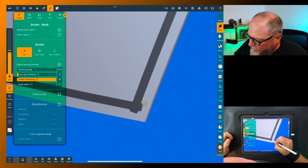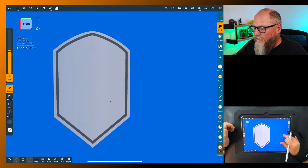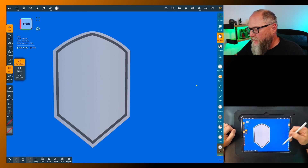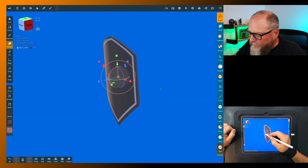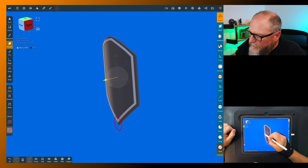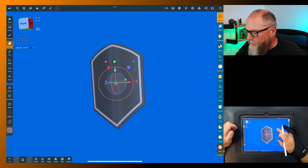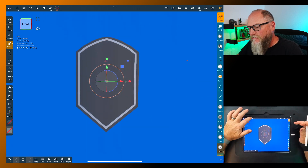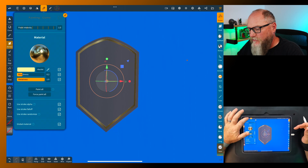Come down and clean up all these edges quickly. With symmetry on it makes your life a lot easier — it handles both sides at once. Now to easily raise the border, go to select mask, click on the outside of the object and it'll flip the mask for you. Go to gizmo and bring it out just a hair — that looks pretty good. Now let's go ahead and give this some paint color while we have the mask set up. Let's do some gold and paint all.